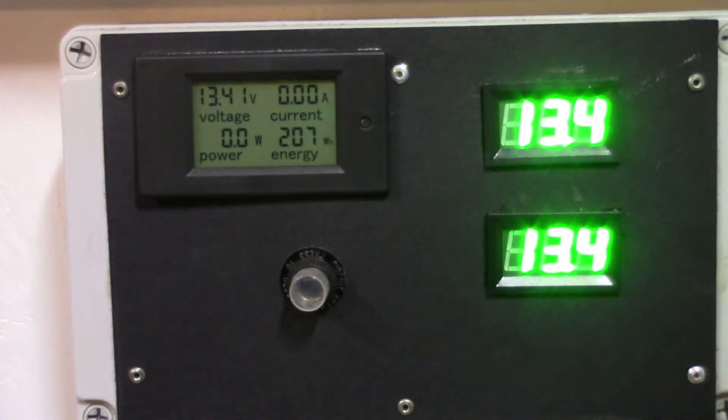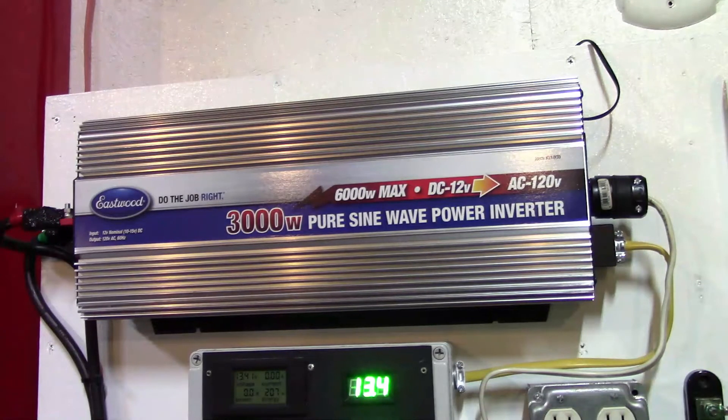I'm using a pure sine wave inverter. The reason I went with that is I was able to get it at a good price — not much more than a modified sine wave inverter. A modified sine wave signal will not operate all late-model electric powered tools; we ran into this at work. I learned from that experience to go with a pure sine wave — it's supposed to be easier on electronics and won't burn up TVs or sensitive equipment. It's also supposed to be easier on battery chargers.